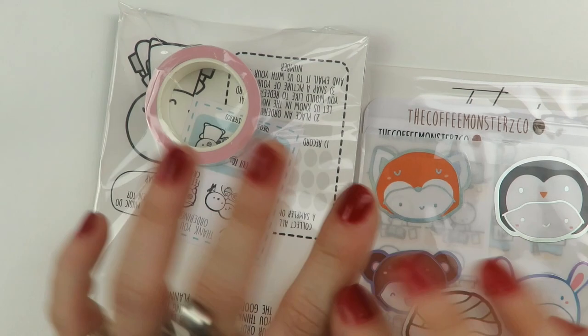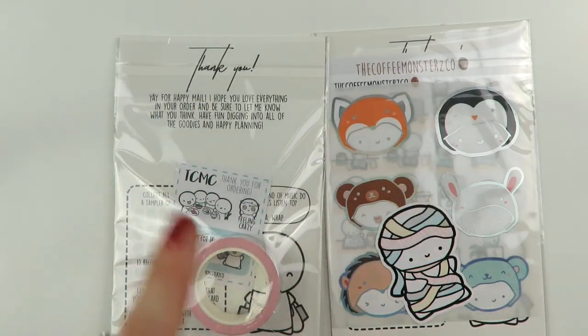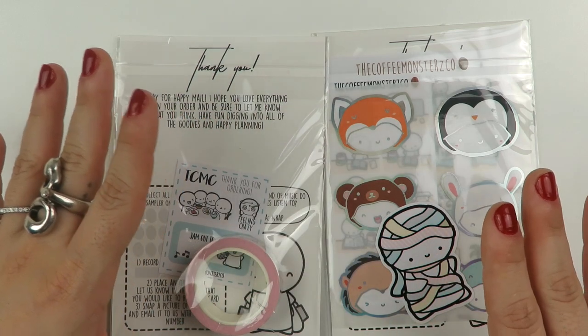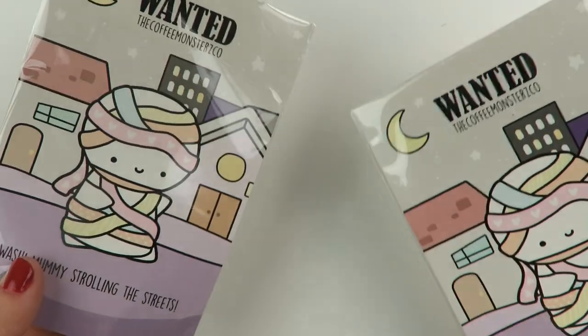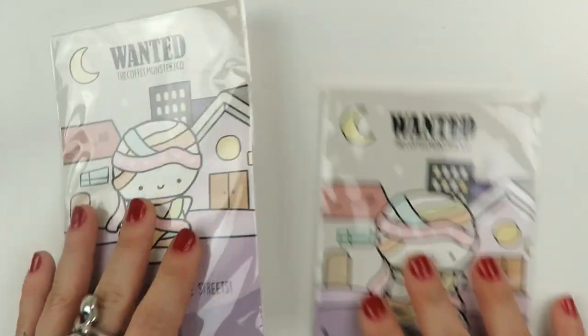I'm sitting here half in my head — can you guys tell that my mood has changed since I got those text messages? Like if I have a weekend, I want my weekend. I hate the fact that it gets blurred sometimes with emergency phone calls and stuff like that. Anyway, I'm trying to immerse myself in this and not worry too much about it. I ordered these right back to back and they came in two separate packages — this is Coffee Monsters Co.